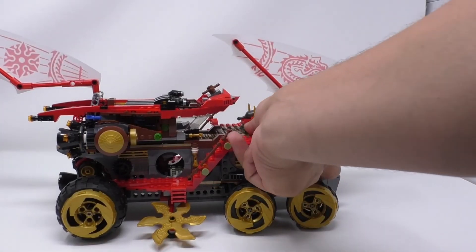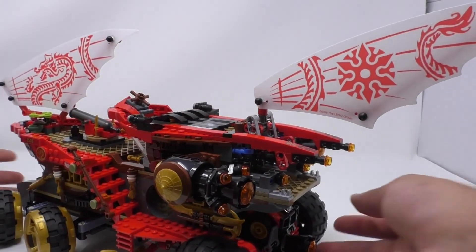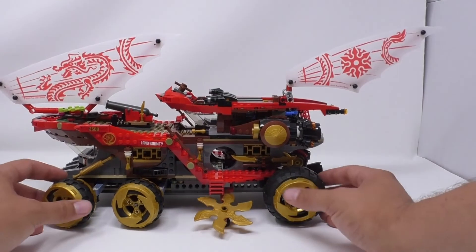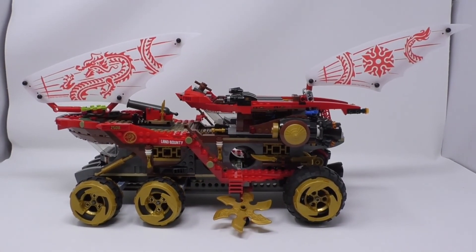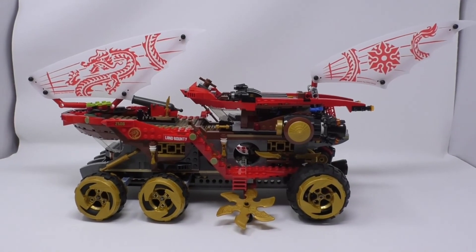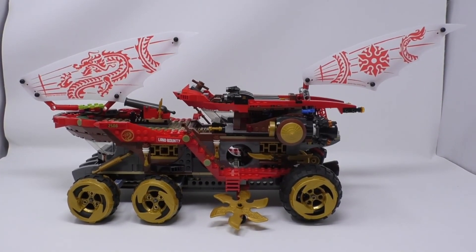Finally with everything reset, I'll take the vehicle, spin it around, and you have this highly decorated sales right here. So there you go everyone. I'm LEGO Veteran — that's my review of the LEGO Ninjago Summer Set, Land Bounty.